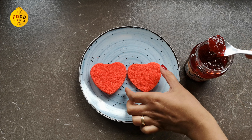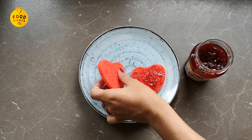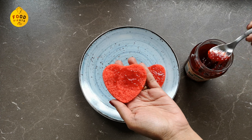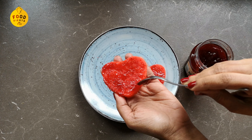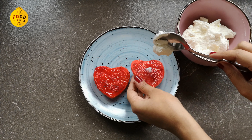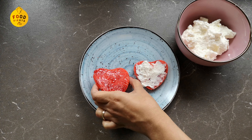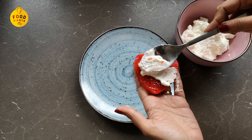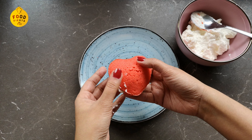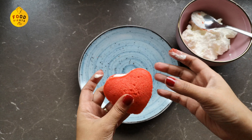I will spread a little strawberry jam — this is optional. I will add some strawberry jam for flavor, then spread a little whipped cream and join the two halves together.